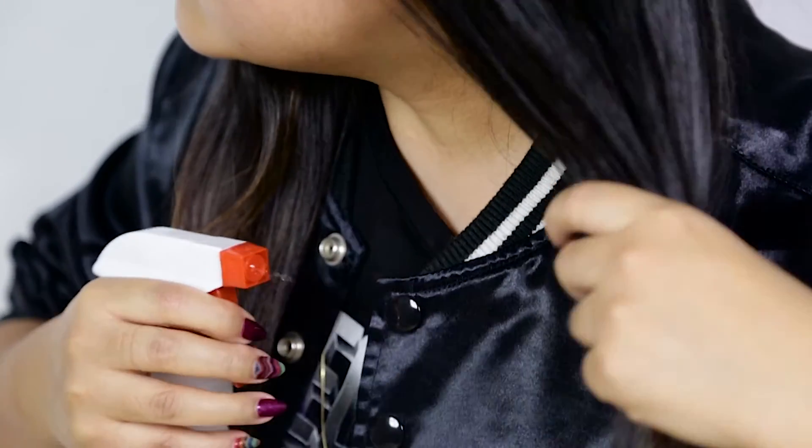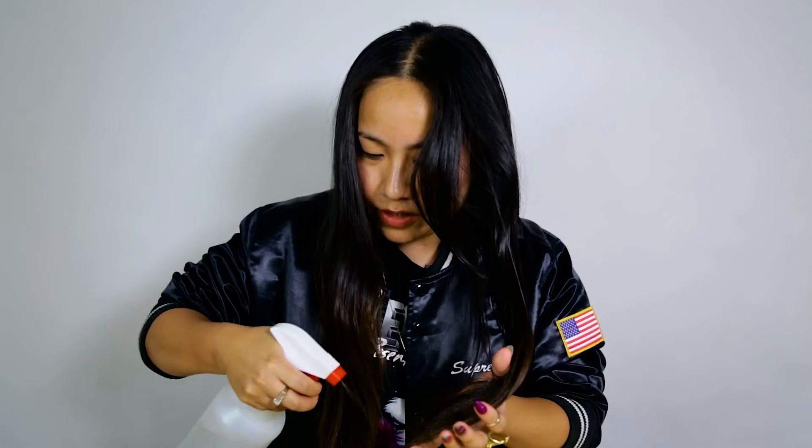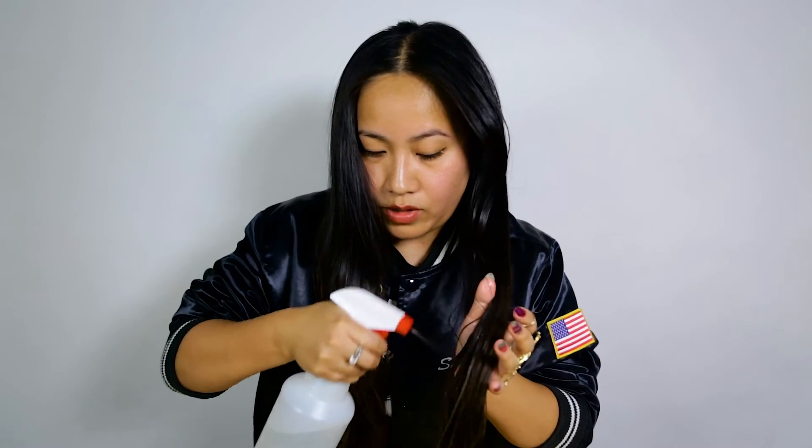Since I'm not home but I want to try the dryer for you guys, I'm gonna spray my hair wet. I have long, long hair so this will definitely save me some time — I hope. So this is quite wet. I'm gonna turn it up to the highest temperature and the hottest setting.